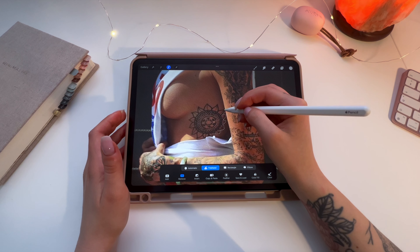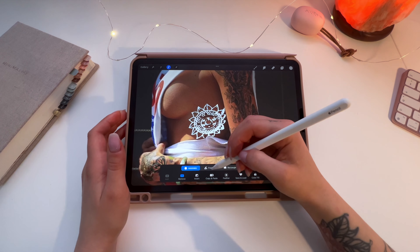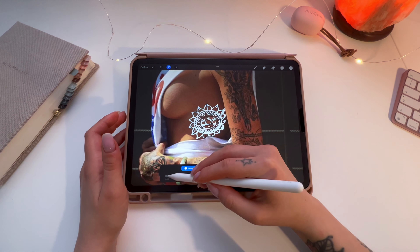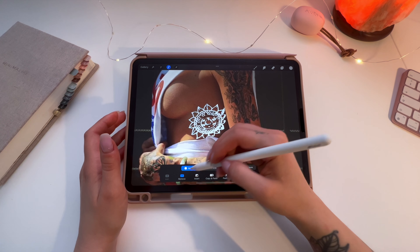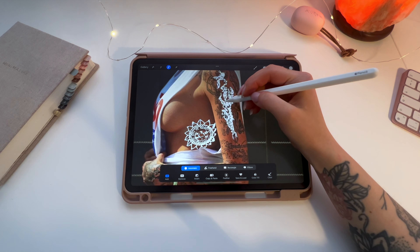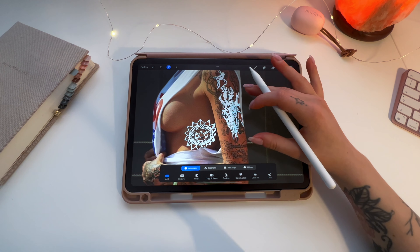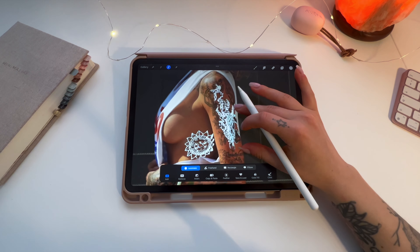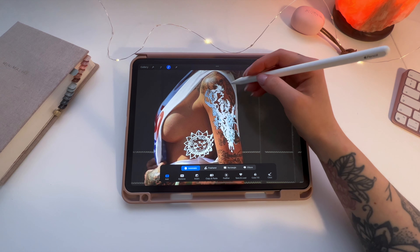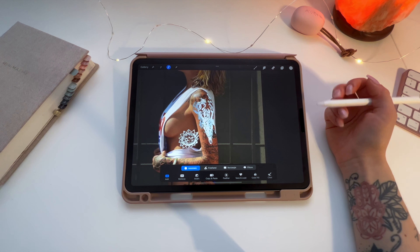Go around to remove the area you don't want selected. I need to delete this one as well. Then go back to add, then automatic, and select these areas. You don't even have to select everything because it looks cool when it's messy — you don't really see what the tattoo is representing but it just looks cool.